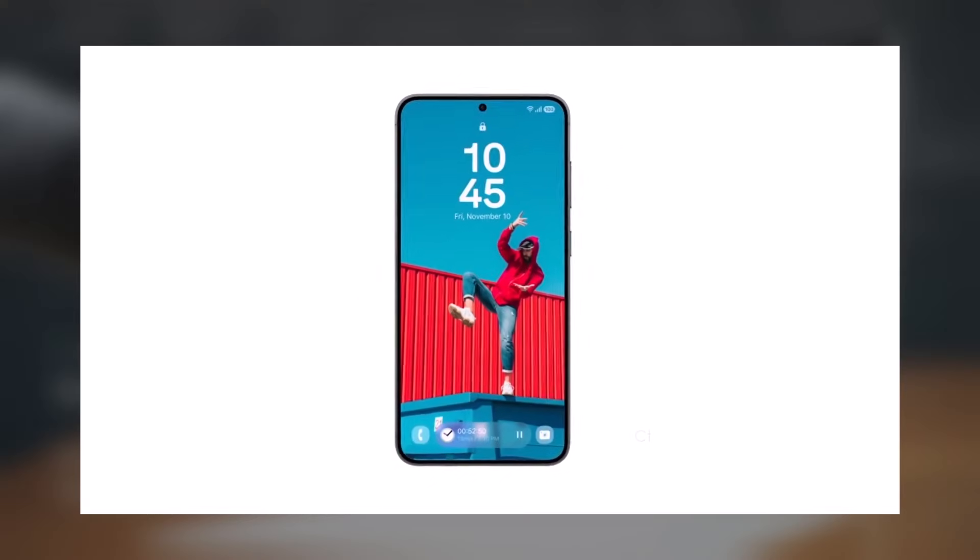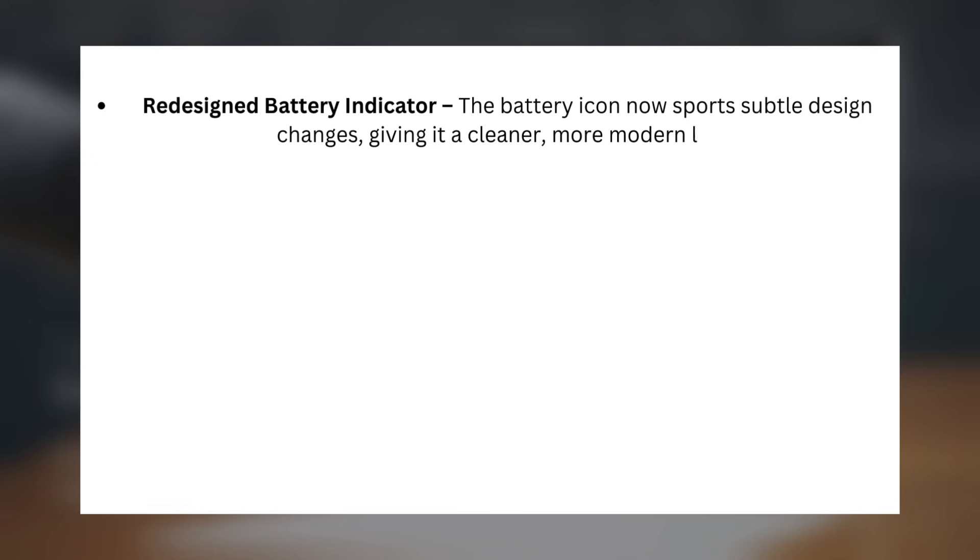Let's start with the notable updates. Redesigned Battery Indicator: the battery icon now sports several design changes, giving it a cleaner, more modern look.